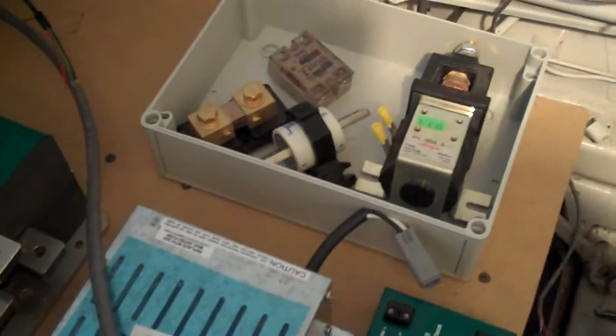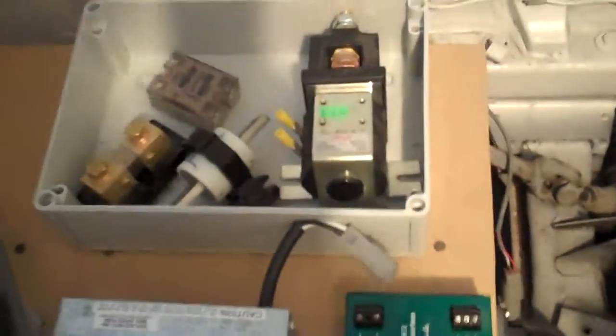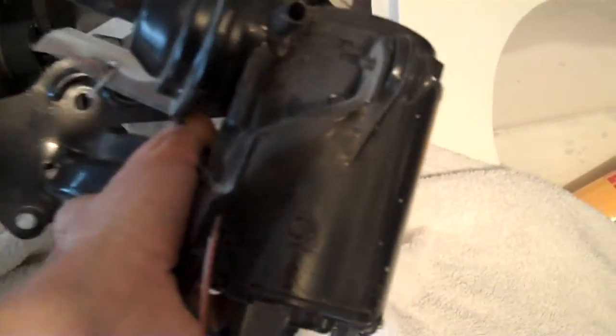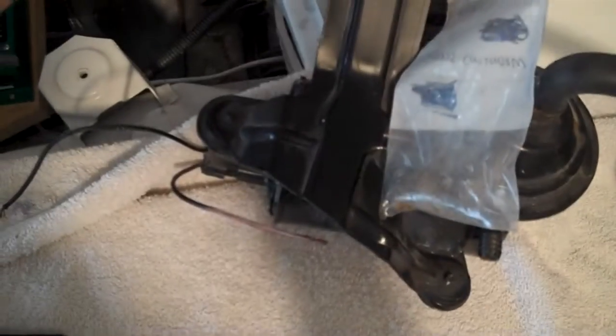That's about it for the main components. The only other things I have to add are a vacuum storage tank — this is the stored vacuum for my brakes — and this vacuum pump I got. It's off an old GM car. That car had such a small motor it didn't generate enough vacuum for the brakes, so they had to add a vacuum pump. It's a nice, well-constructed automotive unit, so that should do the job for my brakes.